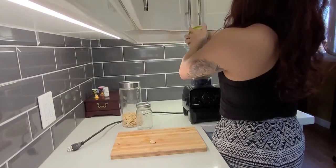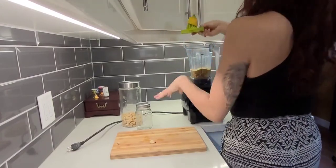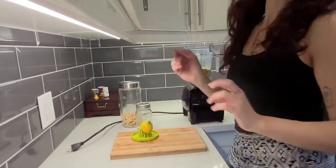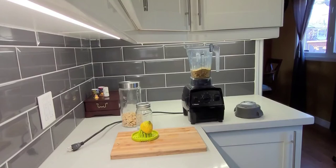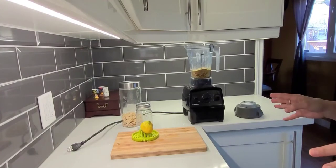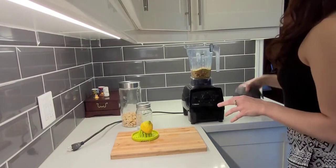I'm going to do one clove of garlic. You could do more if you want, but it just makes my breath stink so bad — it's really, really good for you, but it's stinky. So I'm just going to do one clove. I have everything inside, so I'm just going to blend this up.